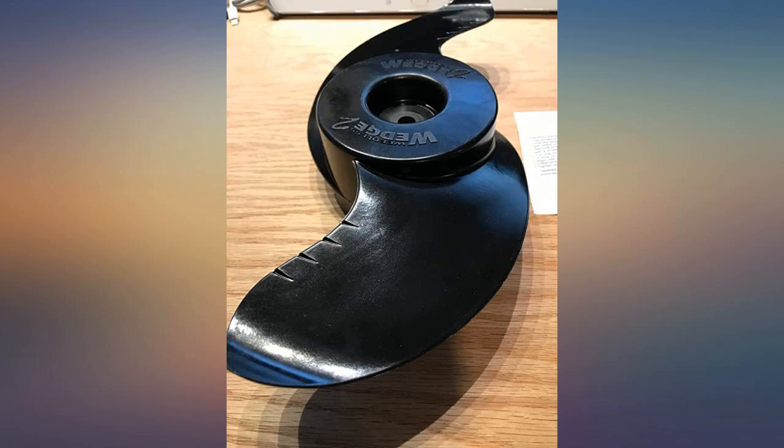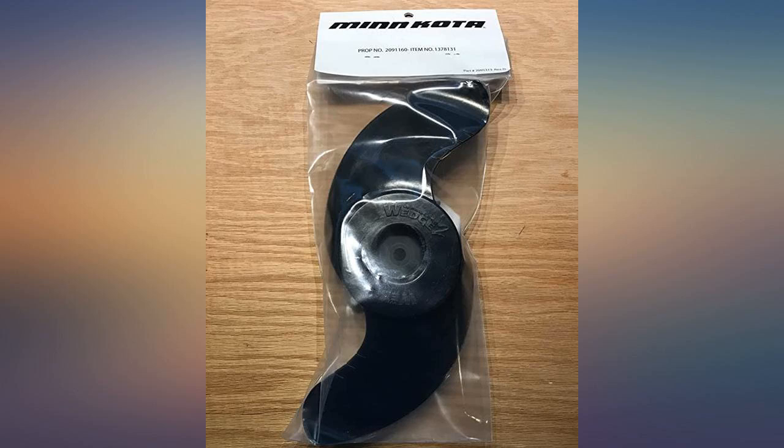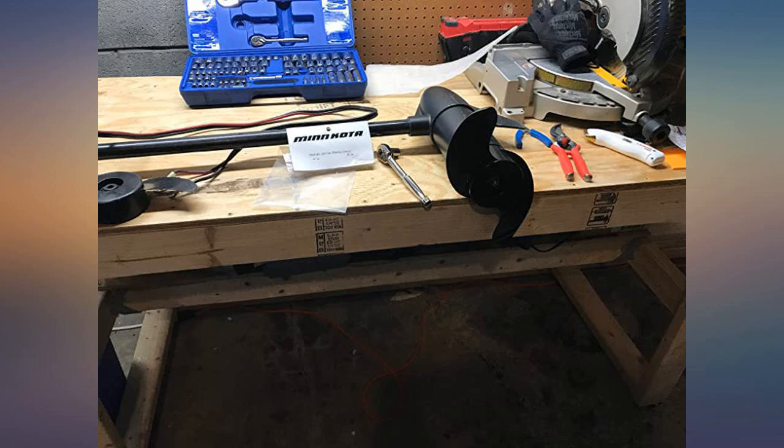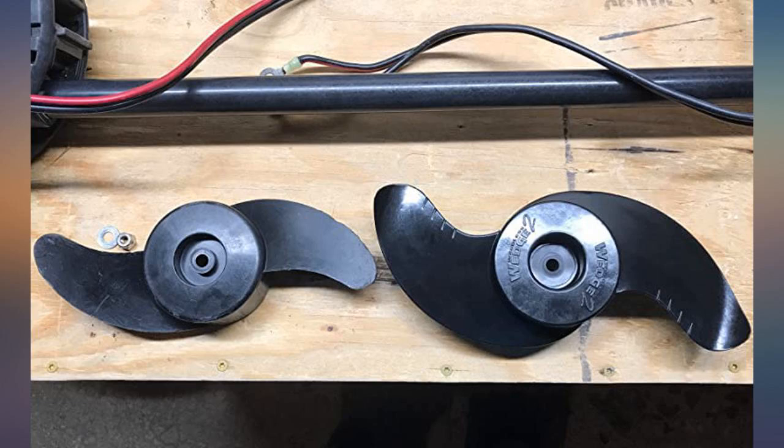The prop was getting beat up from rocks and gravel. This is a factory OEM prop — it fits perfectly and performs like the one that came on the motor. Amazon is the only place that stocked it, and happily at a very low price. It came with a new self-locking nut.